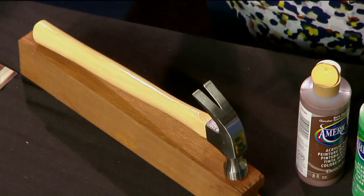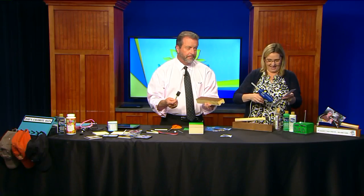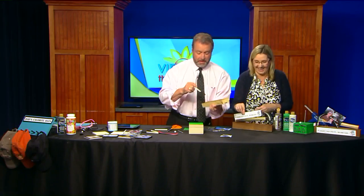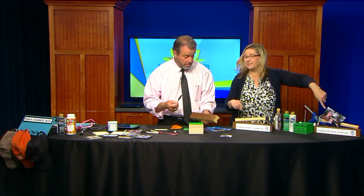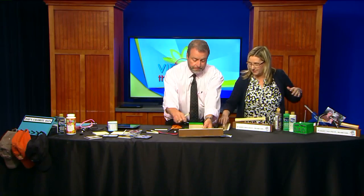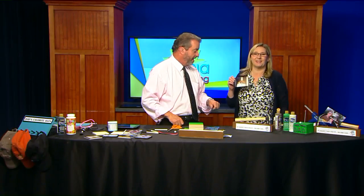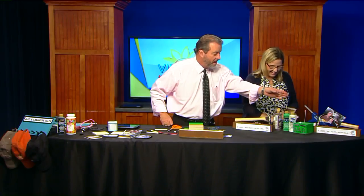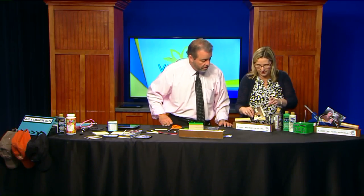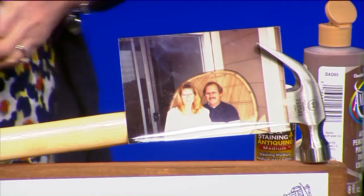I just did a Word document that says 'If Daddy can't fix it, no one can.' You could say 'Dad's favorite kid' or whatever you want to put on there. You can use glue dots, too. I just hot glued this on here. On this one, this is my husband and my kid — my kid's 21 so it's kind of an old picture. I'm taking it way back with a picture of my dad, some big 80s hair! You just lay it in the claw of the hammer and use a glue dot to hold it in place. It's just a cute little gift you can give Dad with your picture in it.